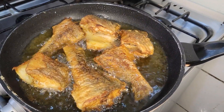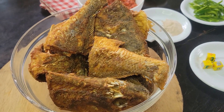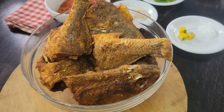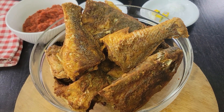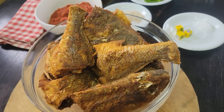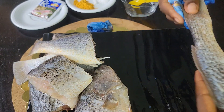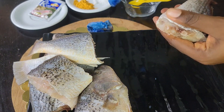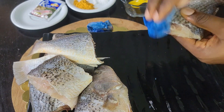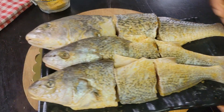Hi guys, welcome to JD's Kitchen and thank you so much for stopping by. In our last video I shared how I seasoned my fish using just five very common ingredients. Today I'm going to share how to fry fish and avoid splashes all over your kitchen. It's very common that when you're frying fish, after you're done you have to clean up the gas, the floor, and your body is probably splashed with oil.